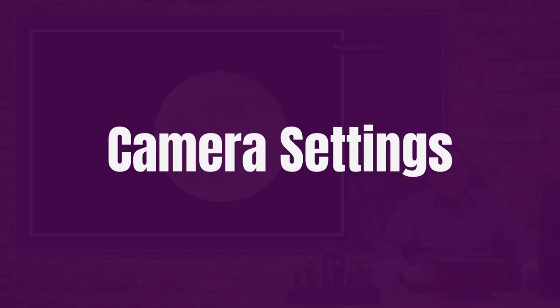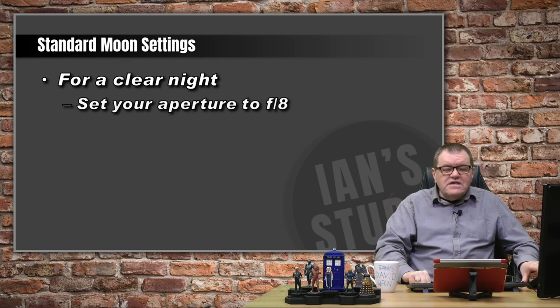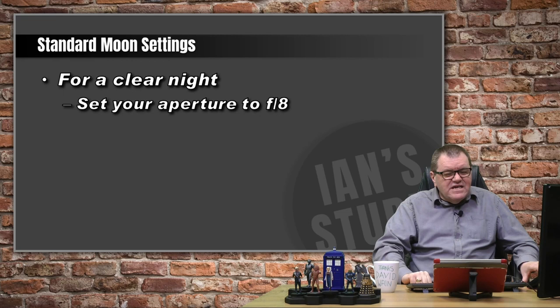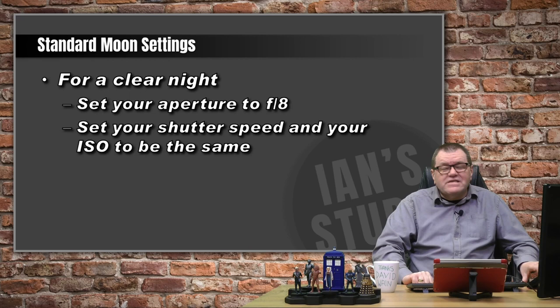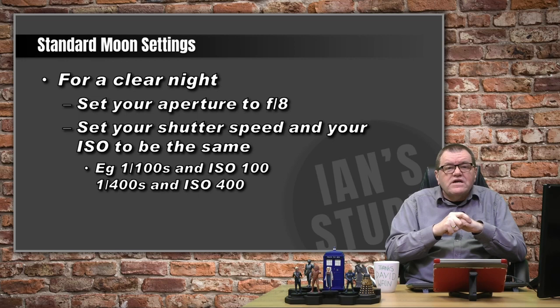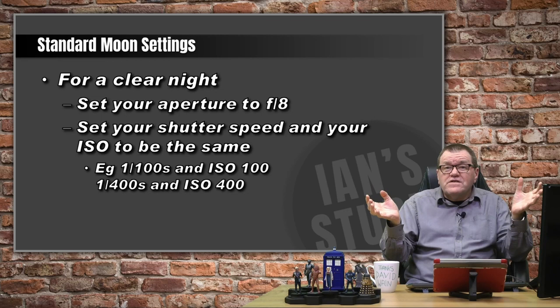The standard settings, assuming a clear night: set your aperture to f8, which is usually where your lens is at its sharpest. For the other two variables, it's dead easy — you set your ISO and your shutter speed to be the same number. So if you're shooting at ISO 100, set your shutter speed to 1/100th of a second. If you're shooting at 1/400th of a second, set your ISO to 400. Just keep your aperture at f8, and that is all there is to it.